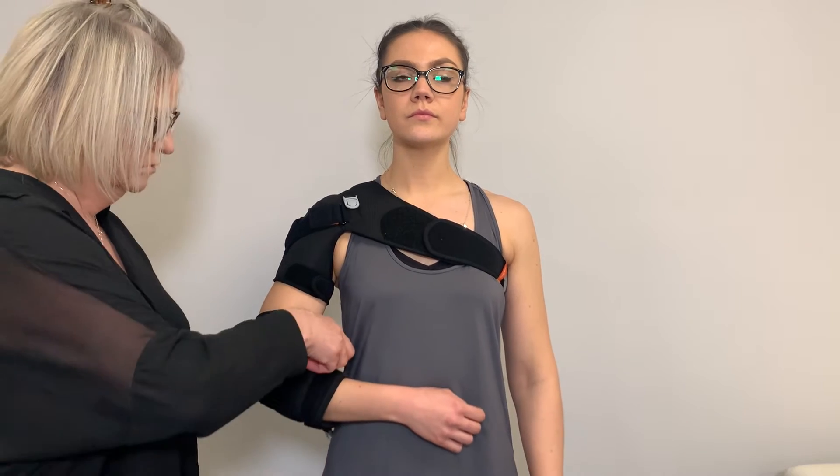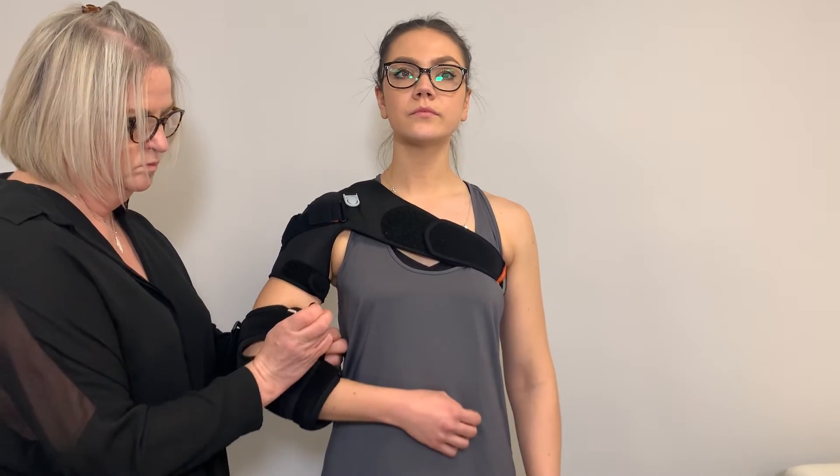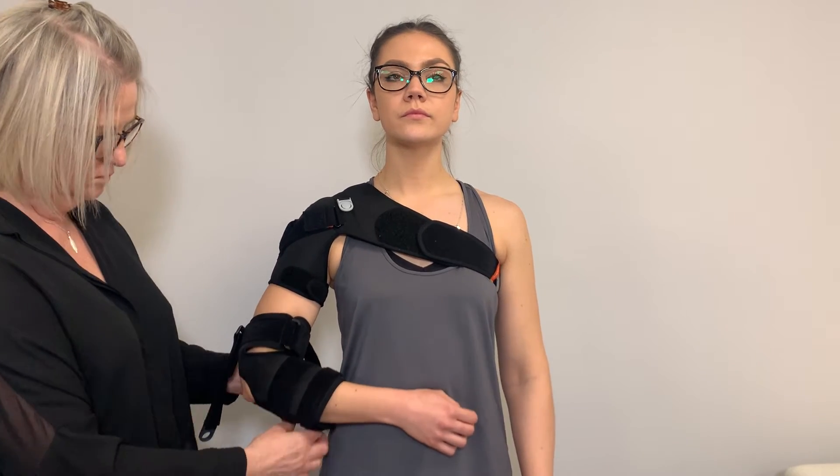Be careful not to pull the closure straps too tight, as circulation may be inhibited. This must be avoided.